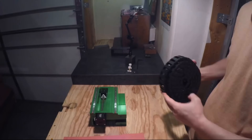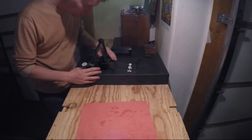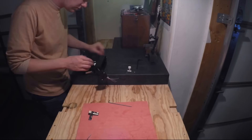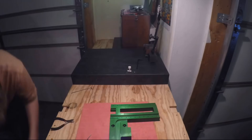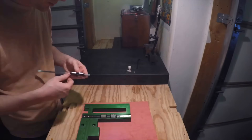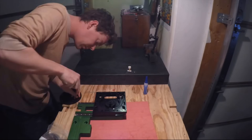The Pocket NC mill is currently designed, machined, and assembled in our garage here in the heart of Montana. We've spent over 4 years designing the Pocket NC. Now we need your support so we can take this machine beyond development.